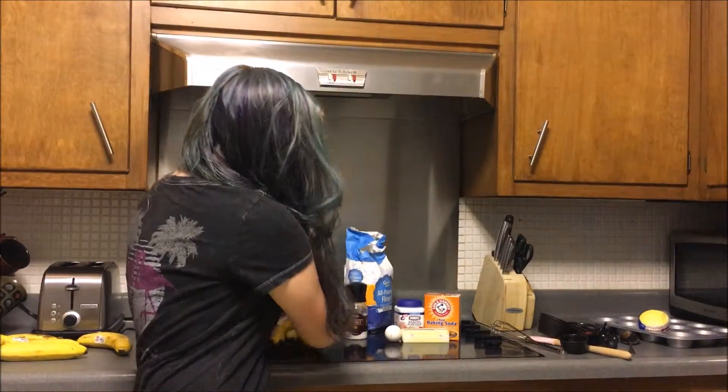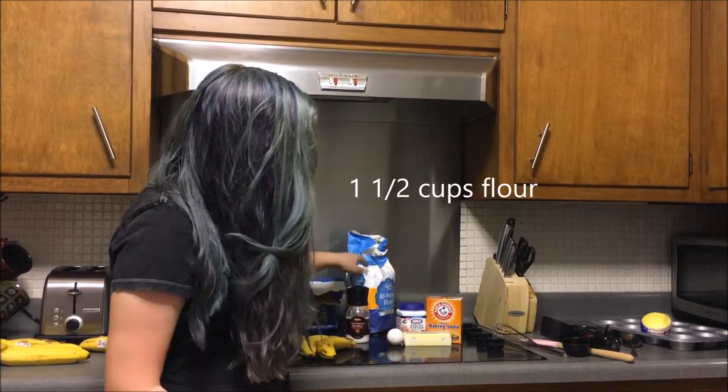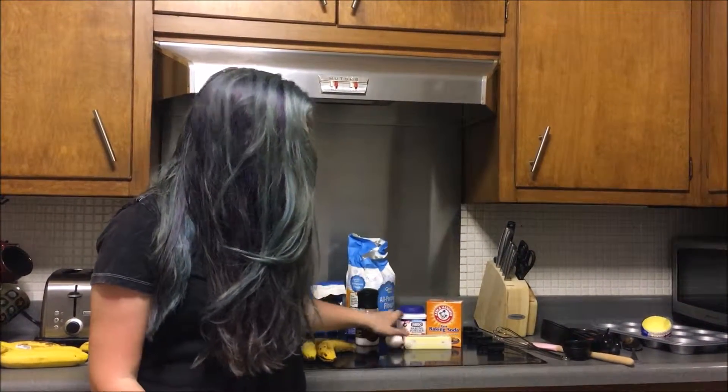So for the actual food, you obviously need bananas, sugar, flour, salt, baking powder, baking soda, an egg, and butter.